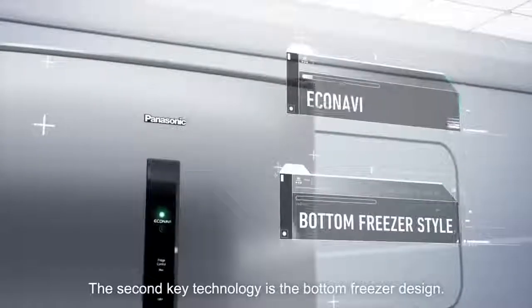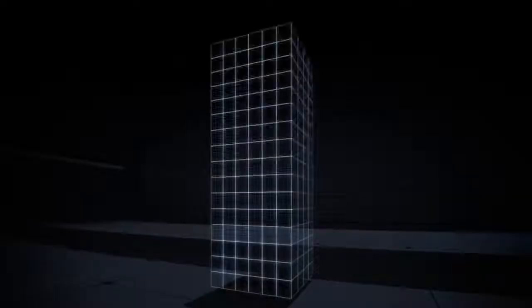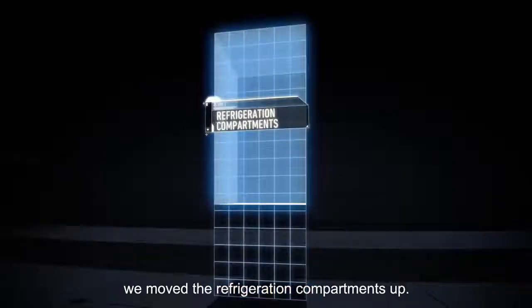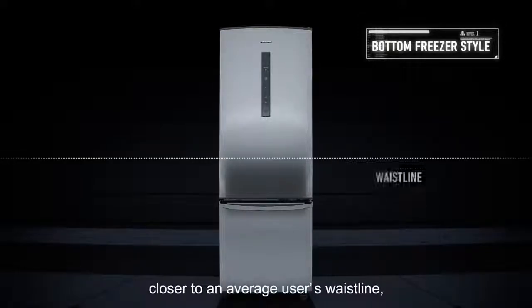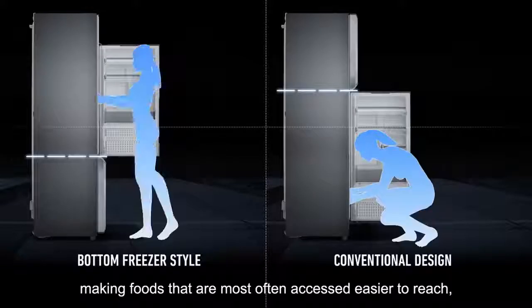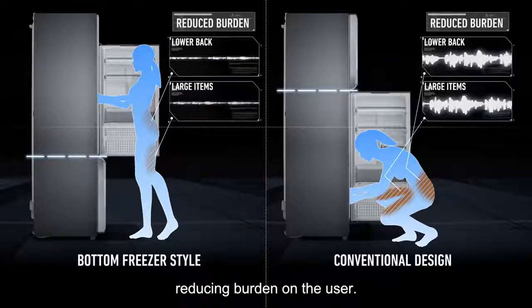The second key technology is the bottom freezer design. To make the refrigerator easier to use, we move the refrigeration compartments up. This brings the main refrigeration compartment closer to an average user's waistline, making foods that are most often accessed easier to reach, reducing burden on the user.